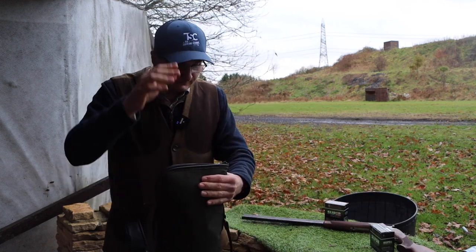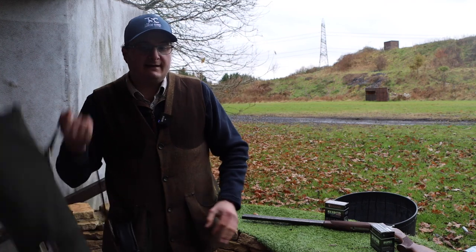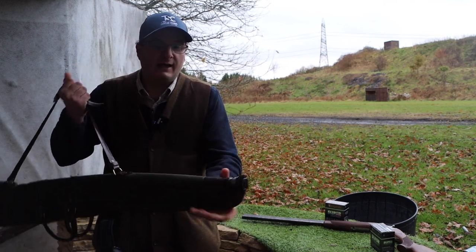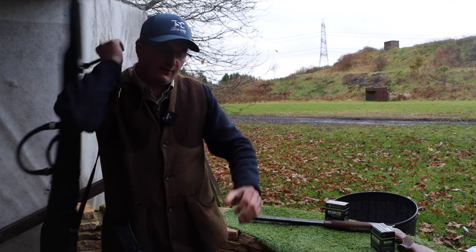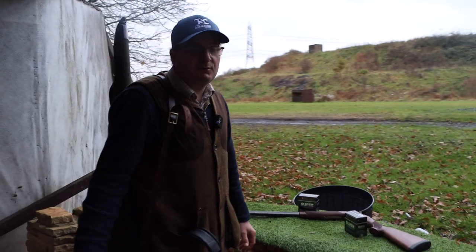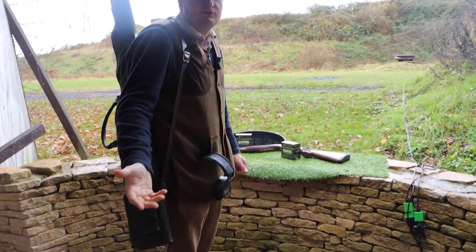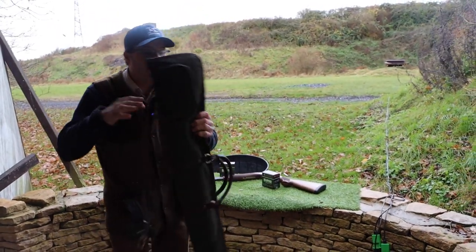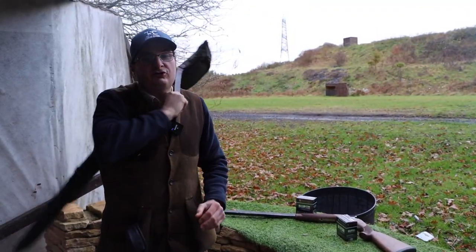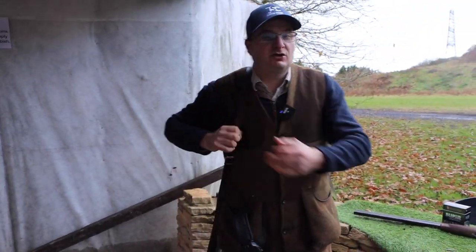When you come to the gun, with it in your gun slip, the gun is always carried that way up — this bit here is solid so it won't fall out. You never carry the gun the other way up; if it falls out, you've done yourself probably a thousand pounds worth of damage straight away because the stock will hit the floor and crack. It's always carried that way up, or if you're walking across muddy fields you can do that, but on a clay ground carrying it this way is absolutely perfect.